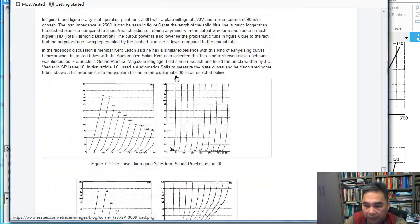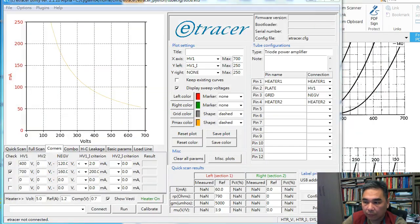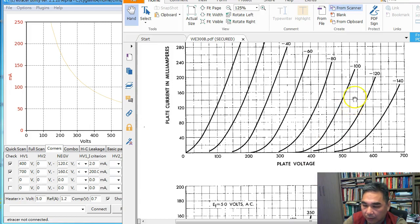Another type of tube failure is a gassy tube that might have a short from the plate to ground, causing current to spike very high abruptly. We need to capture that failure too. In the 300B configuration file, I use the first two corner cases to capture these two failure types — one for the cutoff current detection.